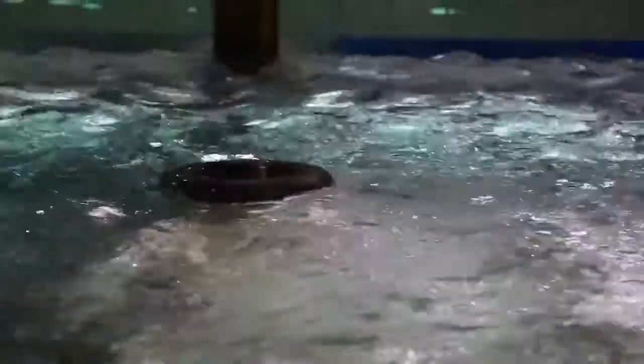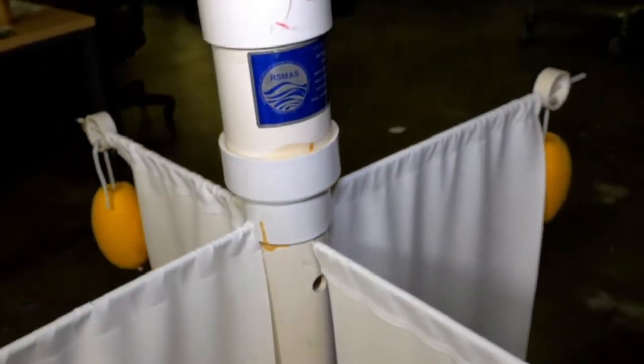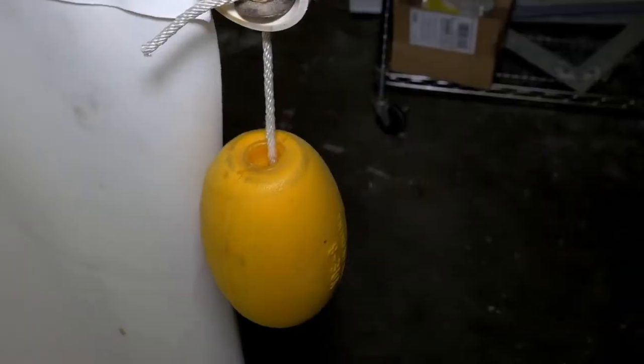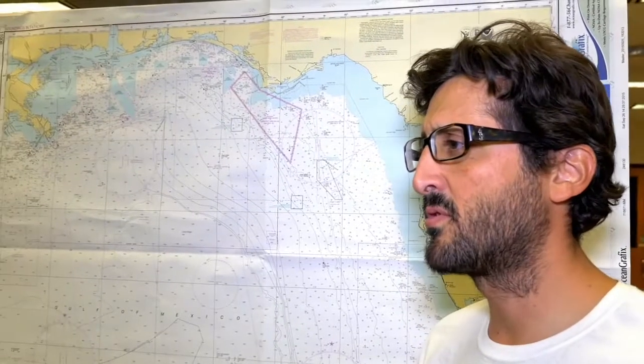Drifters need to be designed in very specific ways. They already had a drifter design they knew would work — they named him Bob — but he was big and made of thick plastic, and releasing thousands of him into the ocean would equate to tons of plastic pollution. They needed a design that's biodegradable.